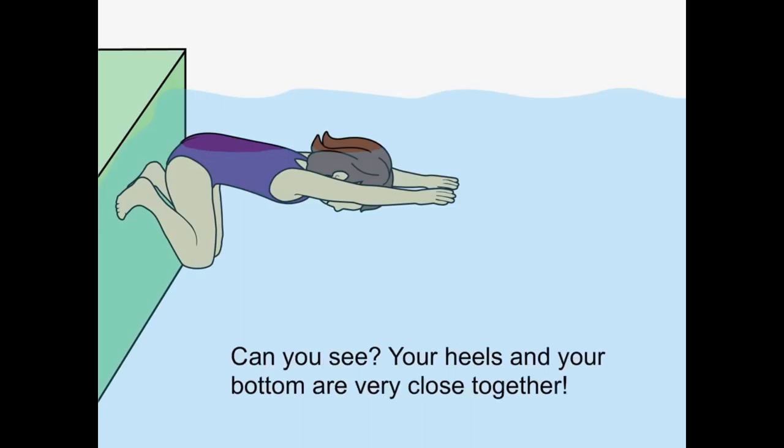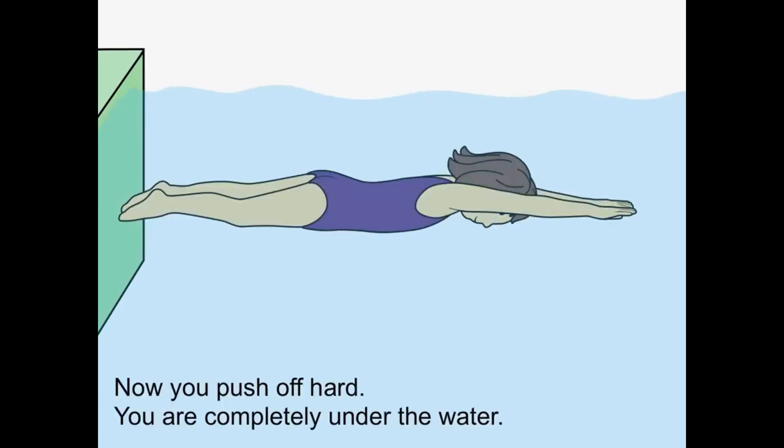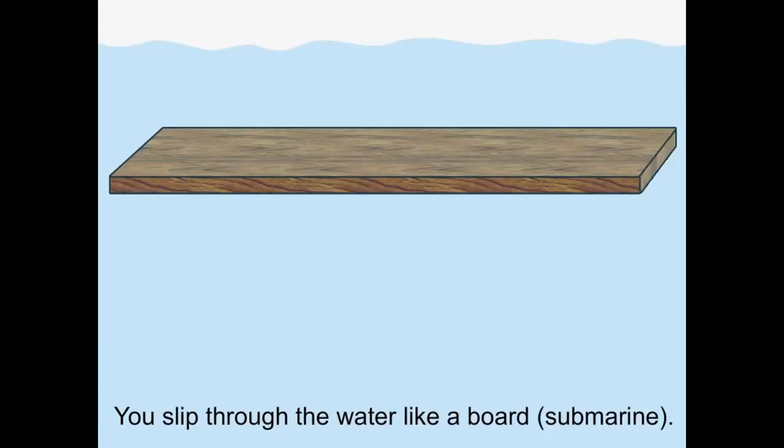Your heels and your bottom are very close together. Now push up hard. You are completely under the water. You slip through the water like a submarine.